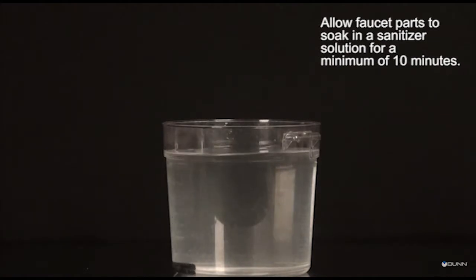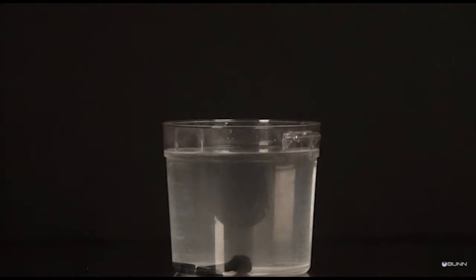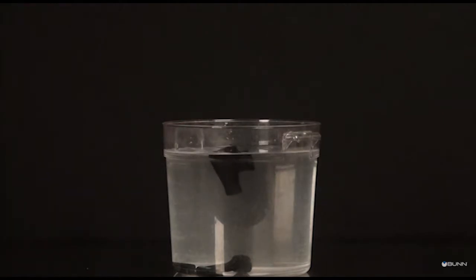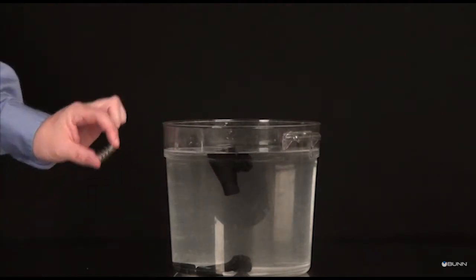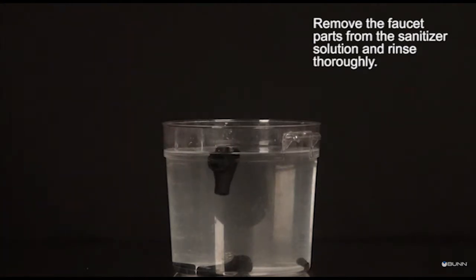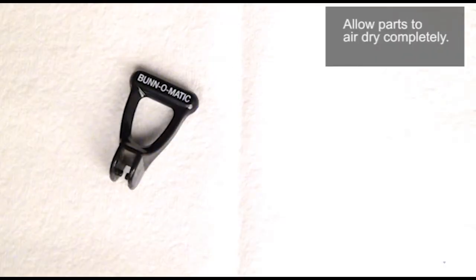Allow faucet parts to soak in a sanitizer solution for a minimum of 10 minutes. Remove the faucet parts from the sanitizer solution and rinse thoroughly. Allow parts to air dry completely.